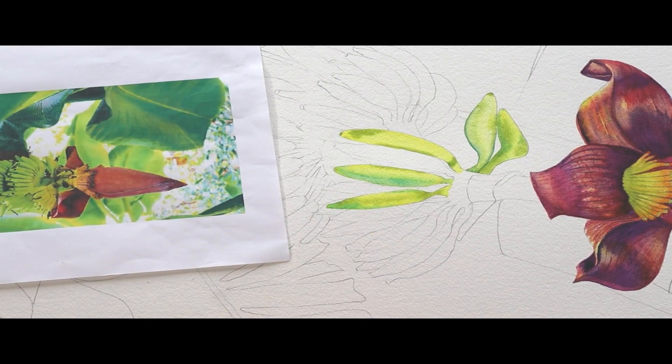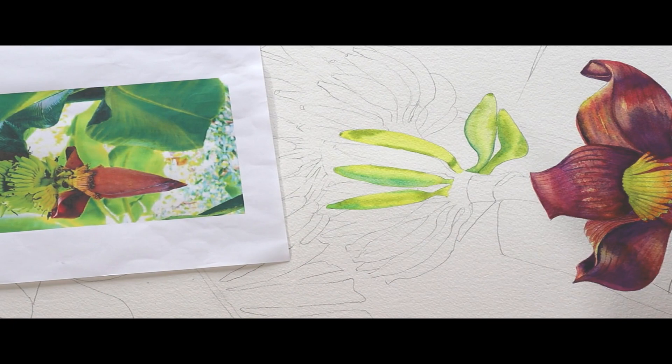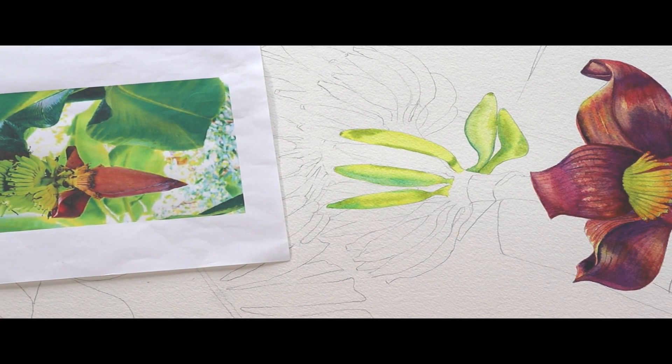Hi, welcome back to my studio. My name is Barbara Swift and you're watching Be Swift Art. In this video, we're going to paint bananas on our banana tree painting that we started in part one. This is now part two.